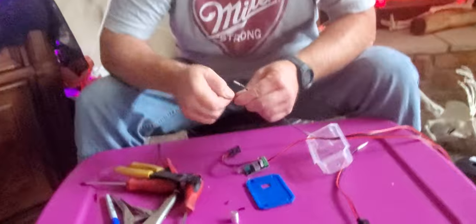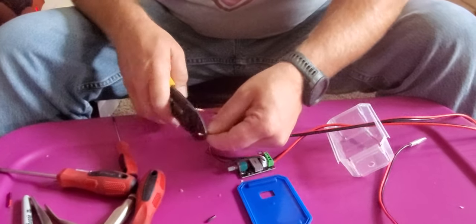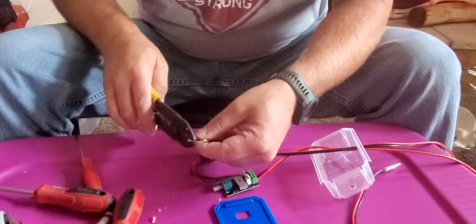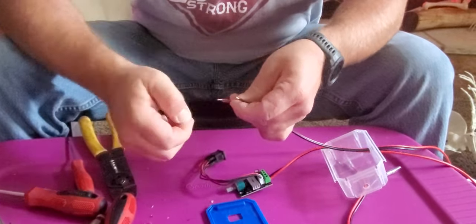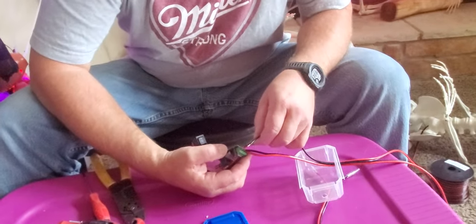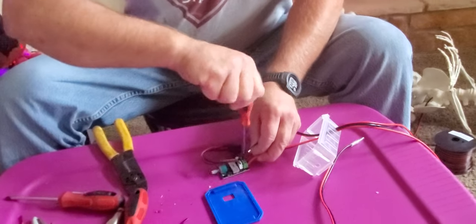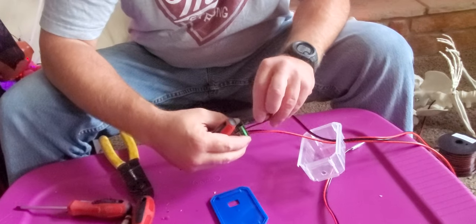The wires for your cigarette lighter — once again I've cut those too long, but better too long than too short. Red goes to positive, which is listed on the bottom. Black is negative.